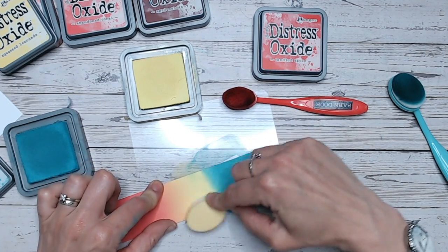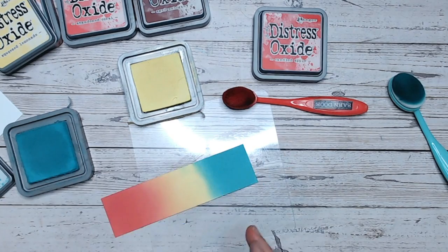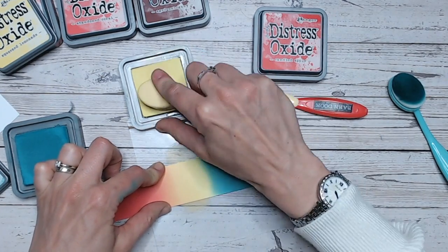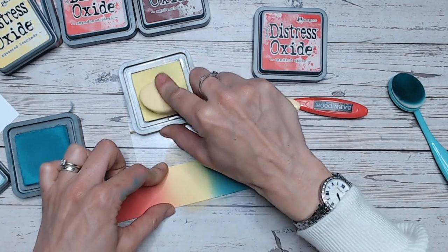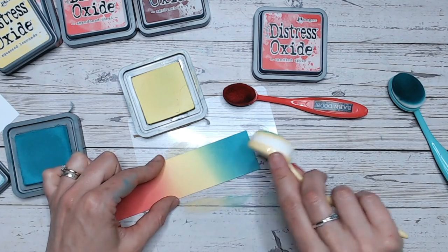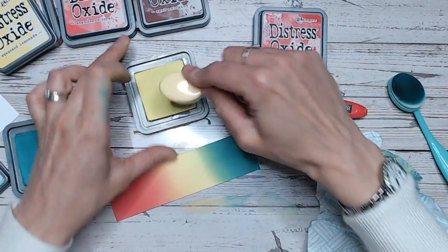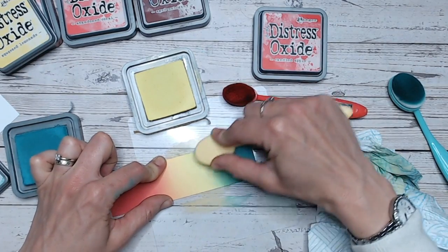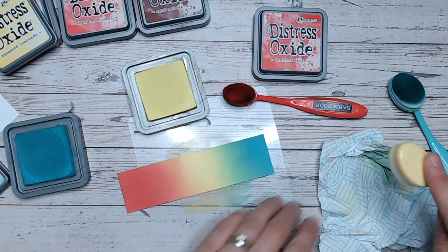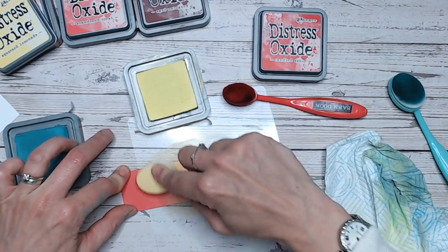Now I'm going to bring my yellow in. I lost a lot of my yellow when I blended the Candied Apple into the Squeezed Lemonade. So let's dry that again. I'm going to bring the yellow back, reinstate a nice bright yellow and then bring it into the blue. Because I don't want the blue to go into the yellow too much, I'm only going to blend this way. And since I've now got blue on the brush, I'm just going to wipe the excess off. Can you see that lovely green coming up there between the colours? I'm going to take a bit more of the yellow down into the red there, just to show off that lovely orange.